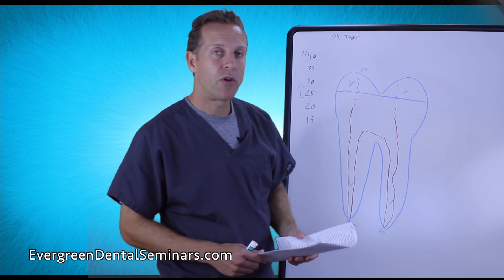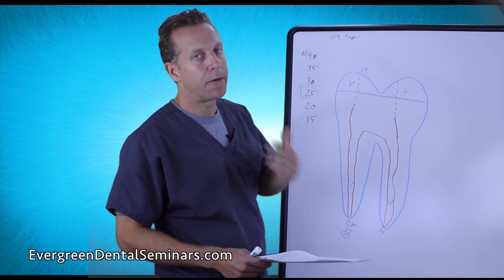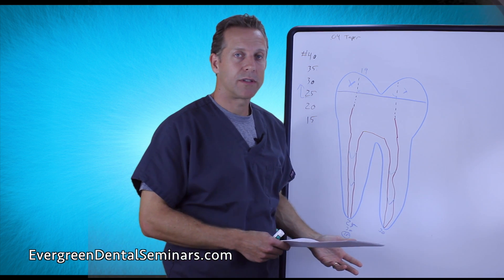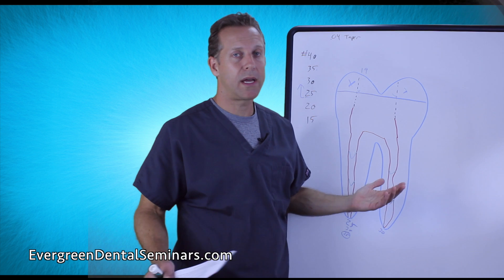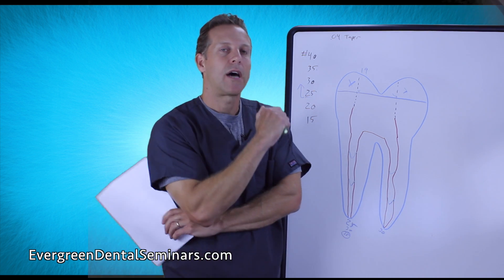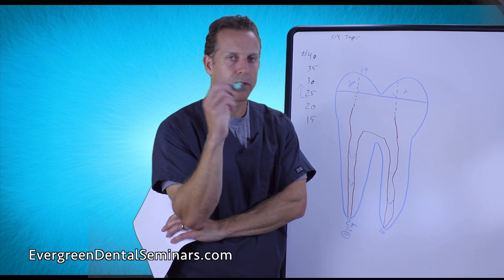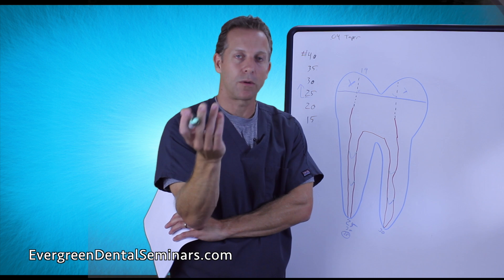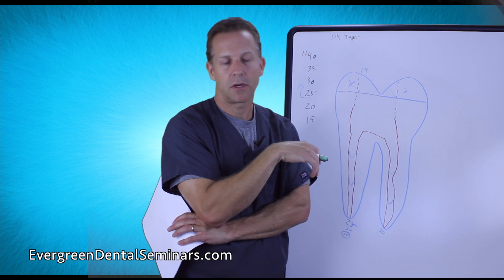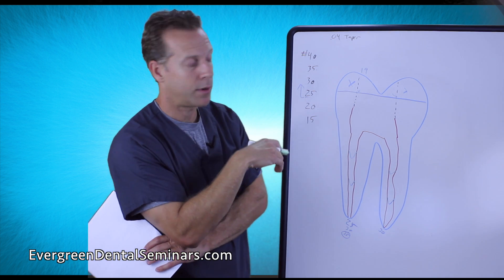Let's move on to the actual cleansing procedure of this canal system. As I mentioned at the very beginning of this series, there is no one way that seems to work. I've been to several different courses, endodontists, trade journals, and product reps — they've all got their own ideas. I've developed my own recipe for how I do this, so take it for what it's worth.